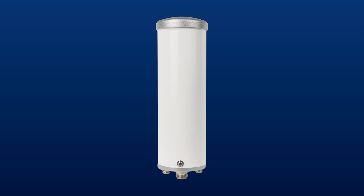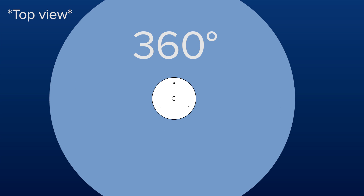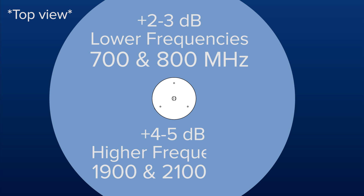An omnidirectional antenna transmits and receives signal in a 360 degree pattern. There's no aiming of the antenna required, since this type of antenna gathers signal from all sides. An omni antenna provides 2 to 3 dB of gain on the lower frequencies and 4 to 5 dB of gain on the higher frequencies, which is ideal for when the outside signal is greater than negative 75 dB.